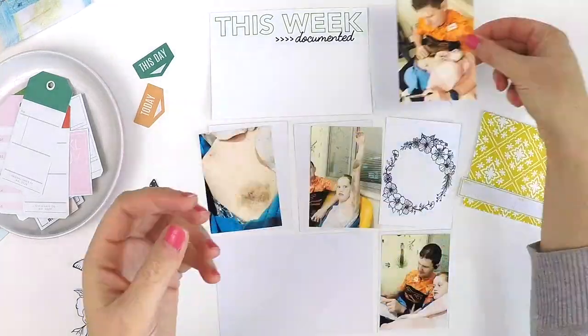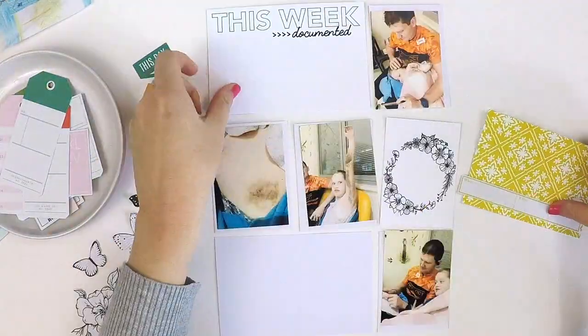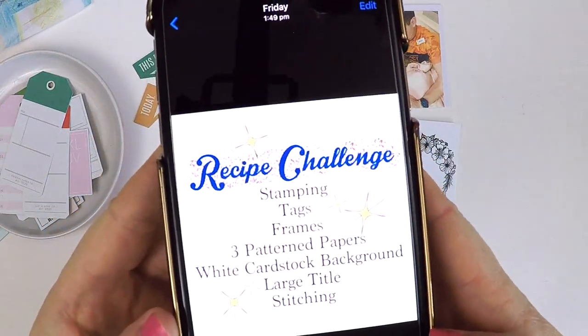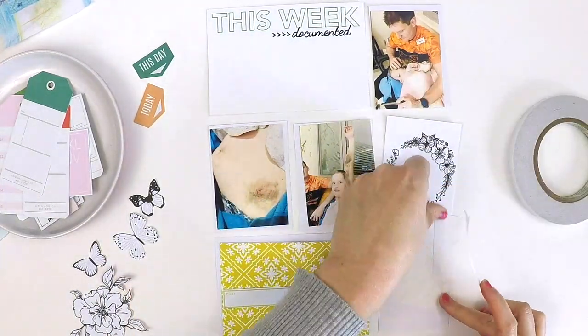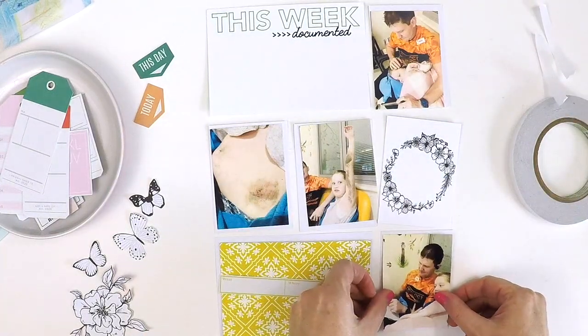Hey everyone, it's Lauren here. Thank you for stopping by my channel and checking out my latest video for the Hip Kick Club. I was challenged to participate in a recipe challenge this week, and I thought I'm going to step outside the comfort zone of a traditional layout.